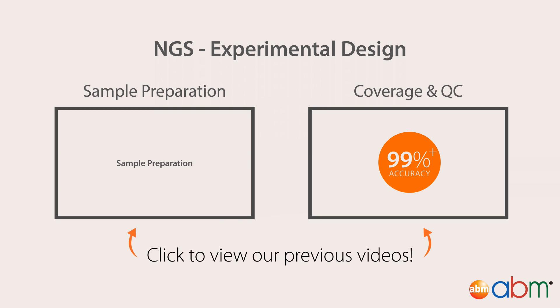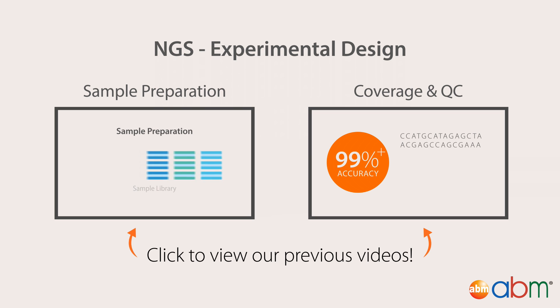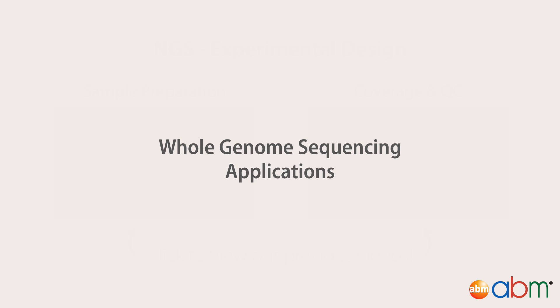For a more detailed description of library prep, quality control, and coverage, please see our previous videos. Now let's talk about some real examples of Whole Genome Sequencing applications.